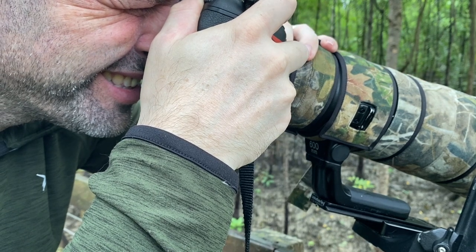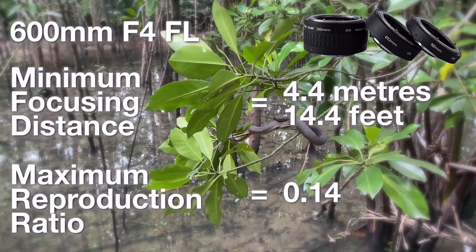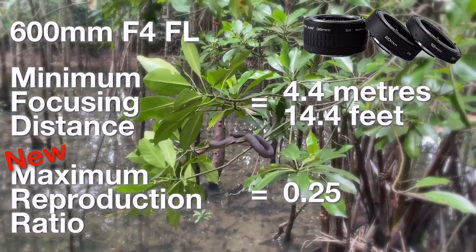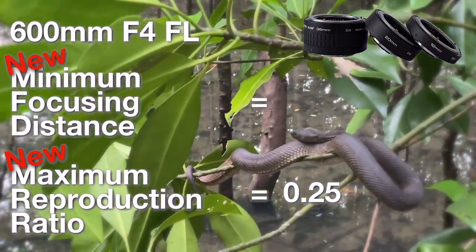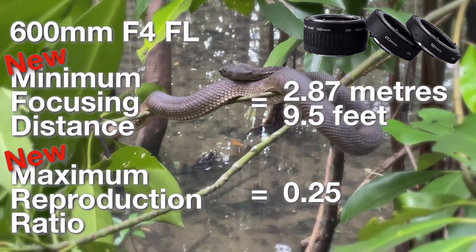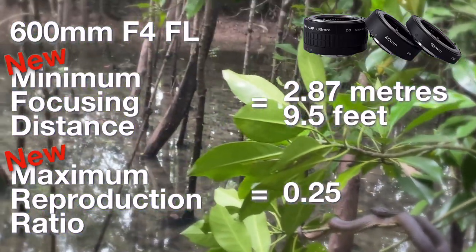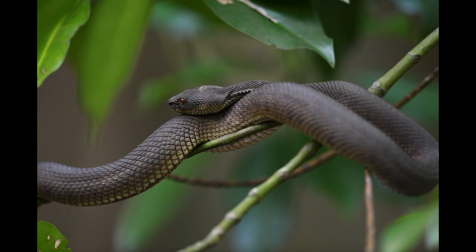With extension tubes on my 600mm f/4 lens I have a new maximum reproduction ratio of 0.25 and a new minimum focusing distance of 2.87 meters or 9.5 feet. The math for calculating the minimum focusing distance is probably best saved for another video. Here is an image of the mangrove pit viper captured with extension tubes — compare that to the one without extension tubes.